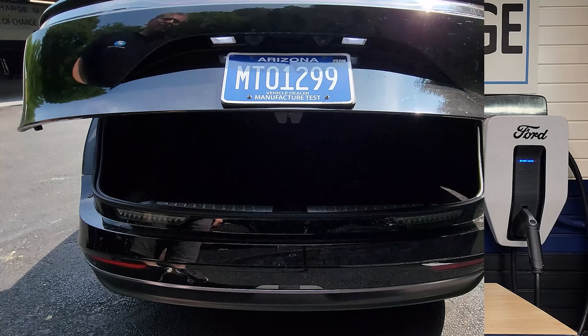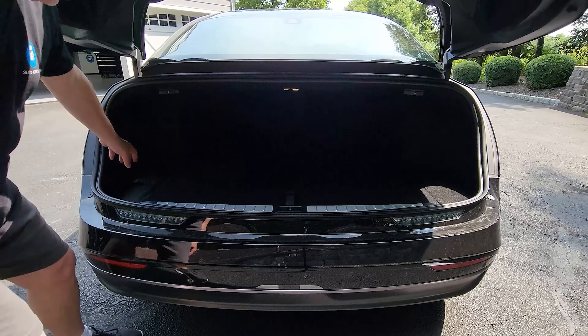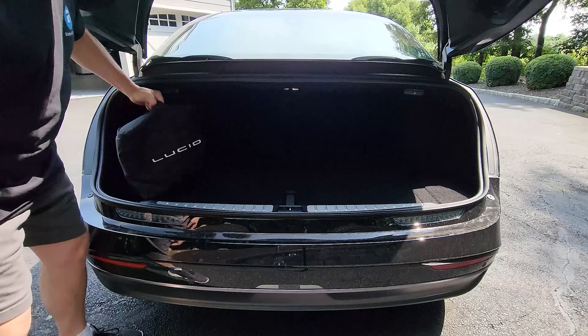The vehicle-to-vehicle charging system is called Lucid's Range Exchange System, and it's here in the bag. This gets stored in the trunk of the Lucid Air, and it's basically Lucid's mobile charger with the range exchange adapter. So let's take a look inside.